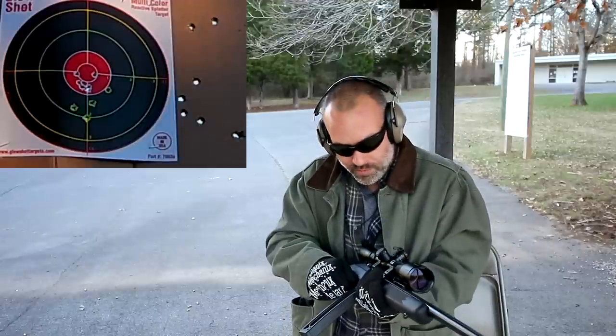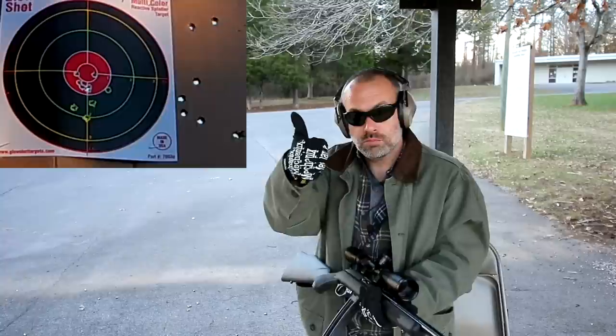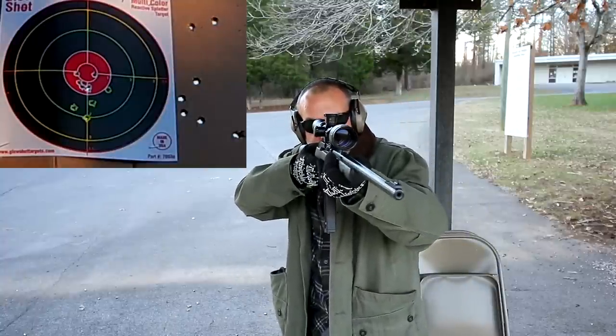Goes in, locks in, no problem. It chambered the first round — yep, first round was chambered. There we go. Same target, of course. We've got one target up there.